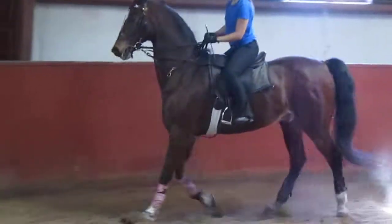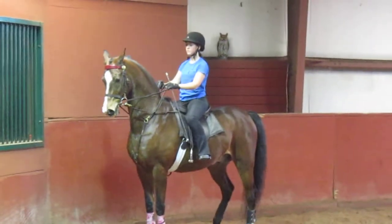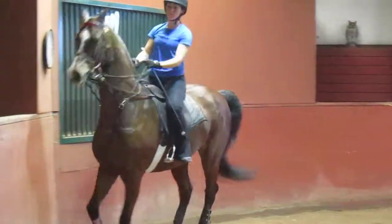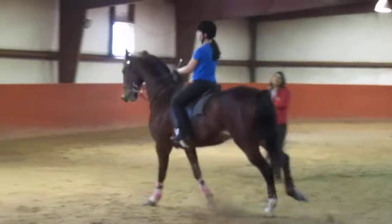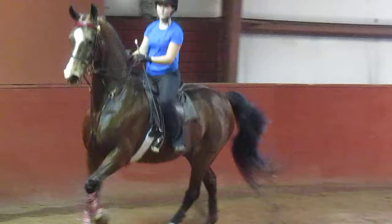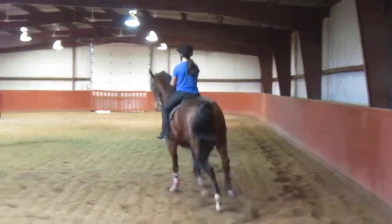I want you to turn this circle into a figure eight. This time, if you go to stop, I know he's going to dive heavy into that position. Up to back and resist with your upper body.